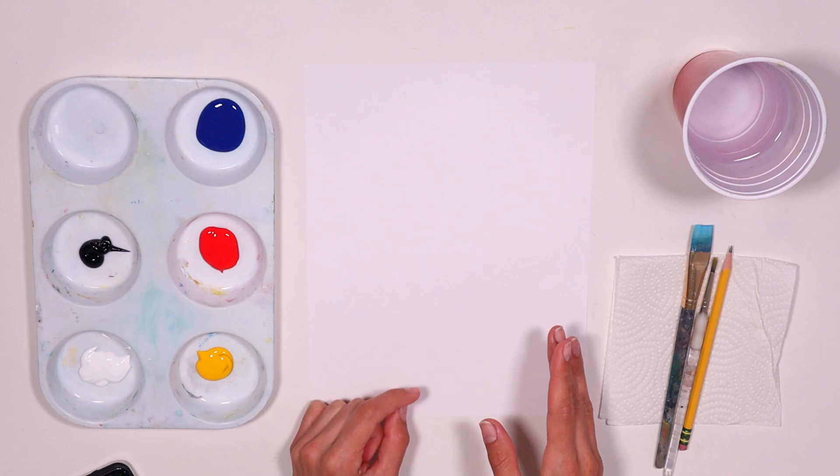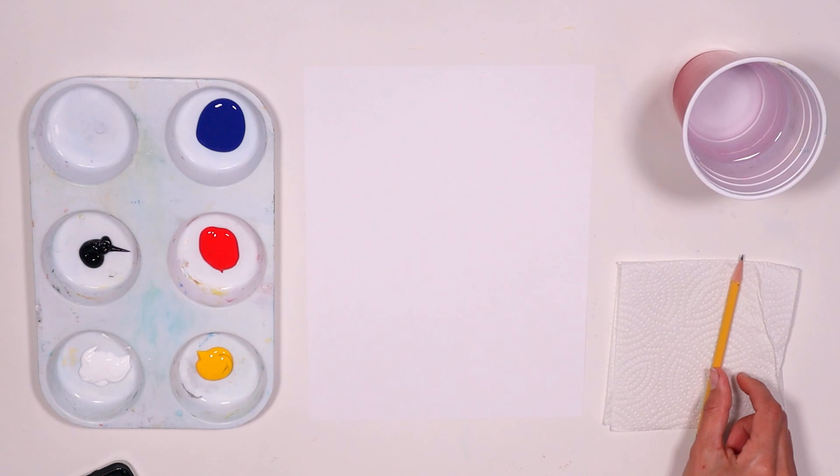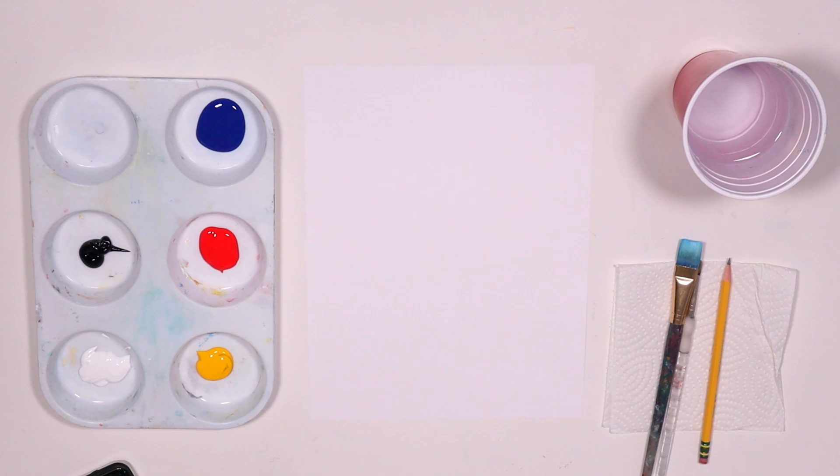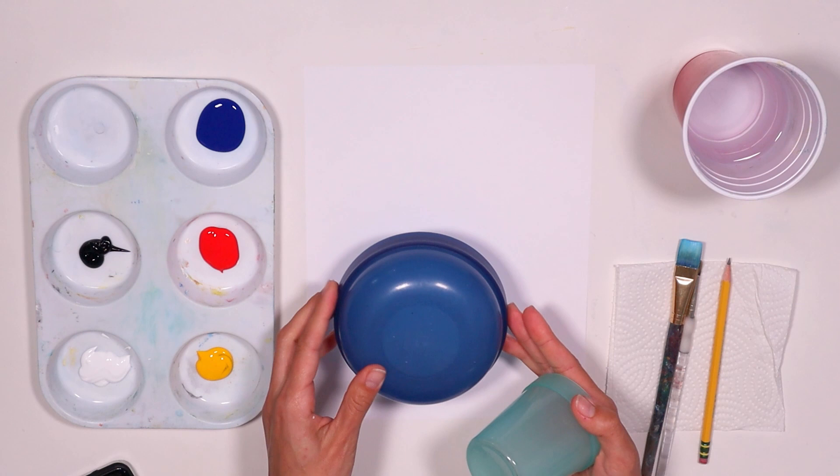I have my materials here: my primary colors — blue, red, and yellow — and black and white. My paper or canvas, my two brushes — flat and round brush — paper towel, a pencil, and a cup with water. Today I'll also use a bowl, a small bowl, and a small cup. Nothing too big, just enough to fit in your paper or canvas.